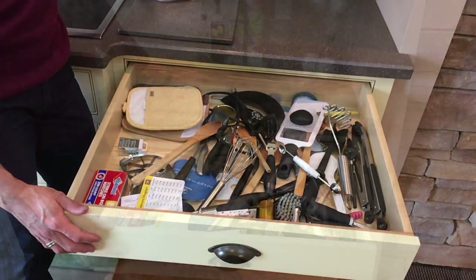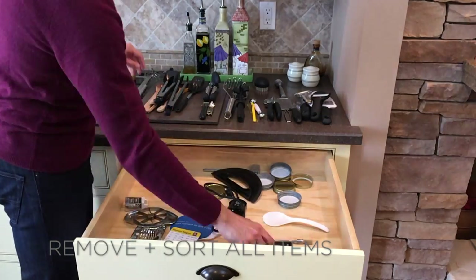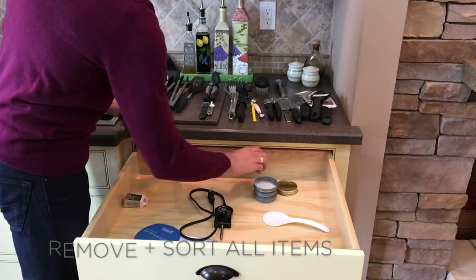Today we're going to change that. I begin by removing everything from the drawer and sorting the items by use and tool type.